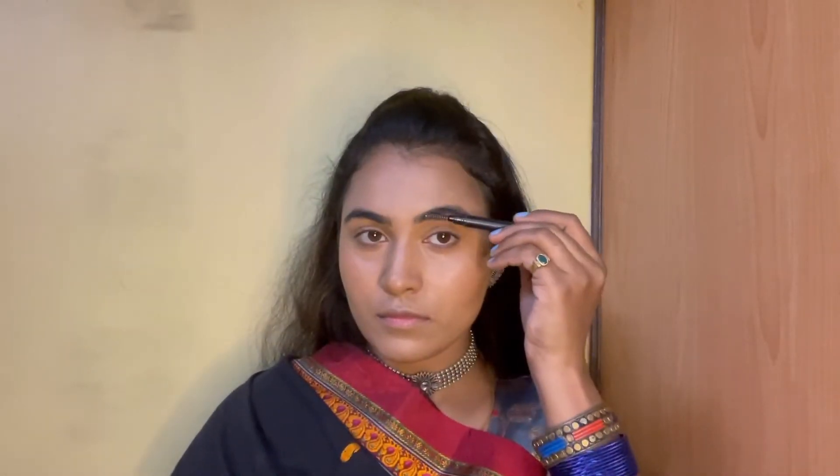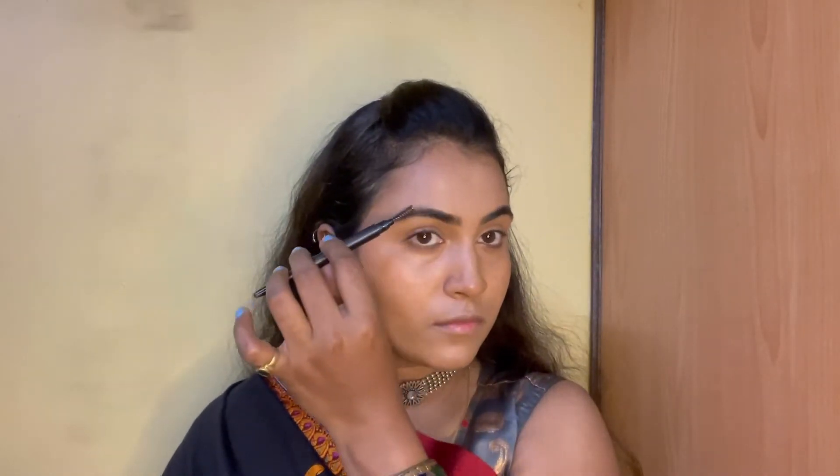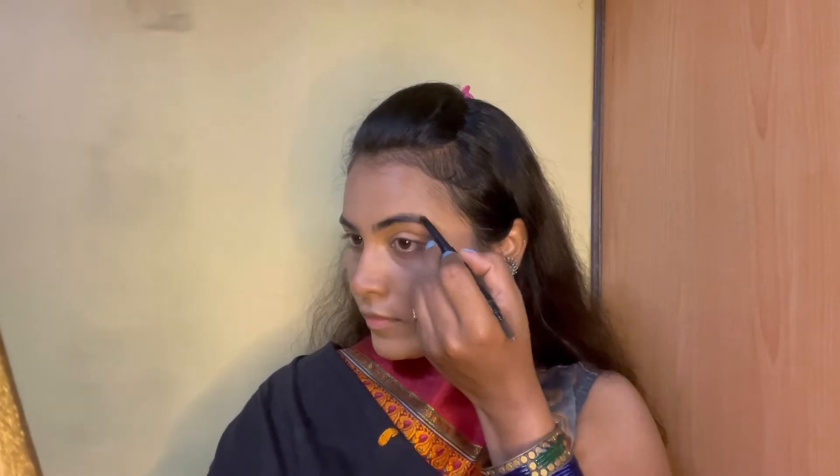Next up I will do my brows. I will first brush them in an upward motion and I will fill up only where it is necessary, as I have a little bushy brows.